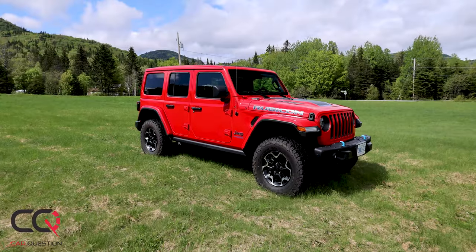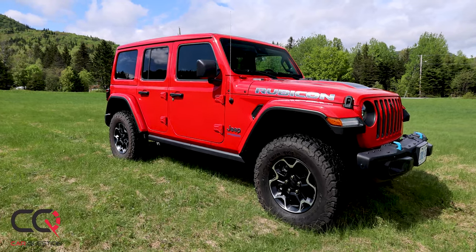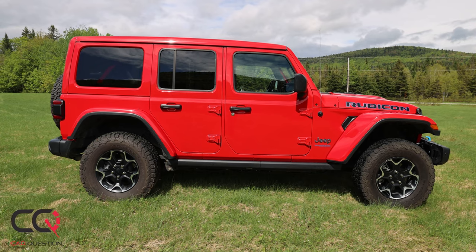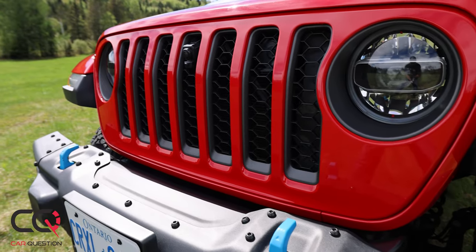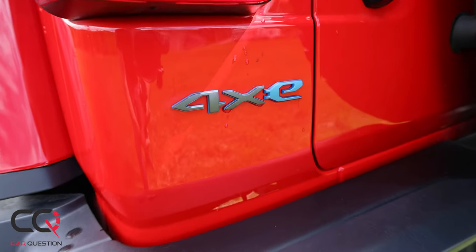Hey, what's up everybody, welcome to Car Question. Matt is a happy guy today because I love off-road, I love Jeep, I love going on those nice mountains. I've finally been able to test the Jeep Wrangler 4xe — this is the first PHEV vehicle in the Jeep lineup. Jeep put all their effort into their best vehicle, the Wrangler, so you've got many choices when it comes to personalization and engine.